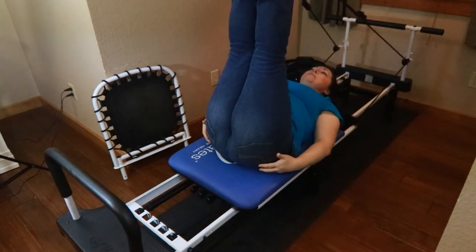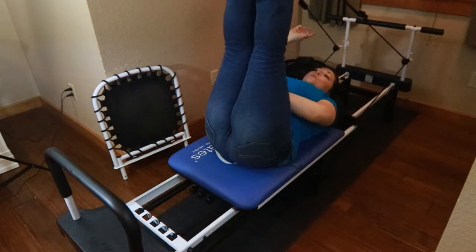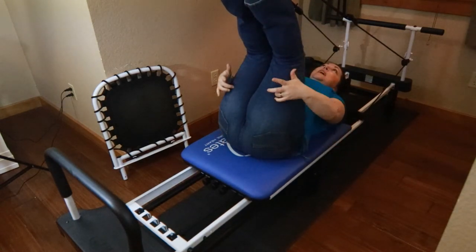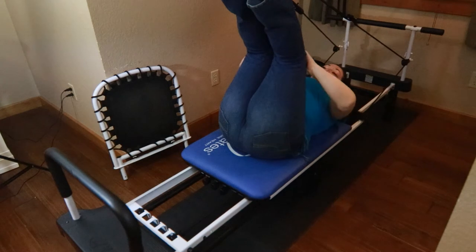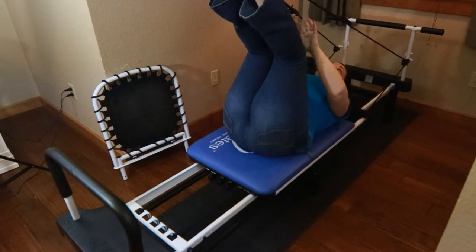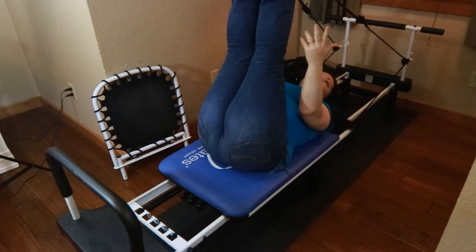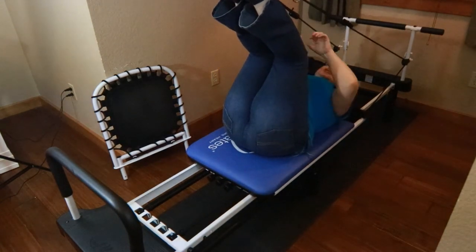Now that I have them in the straps, automatically I'm feeling a stretch all the way down into my lower back. When my husband first did this exercise he could not straighten his legs, but they still pulled in enough that he was getting a stretch in his lower back. Whatever is comfortable is what we do. He's still in a bent leg position, though his legs are starting to straighten. My legs now allow me to stretch out pretty far at many different levels.